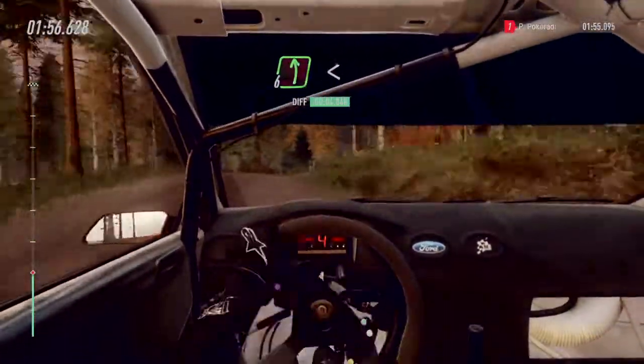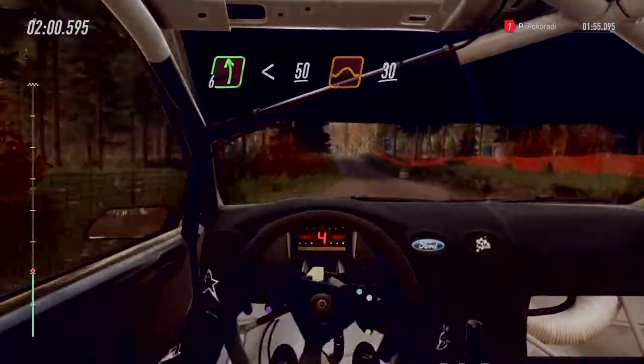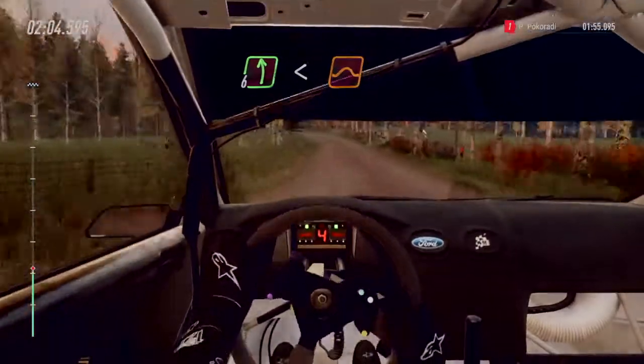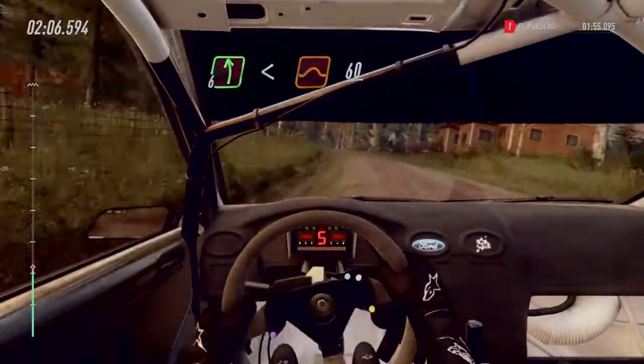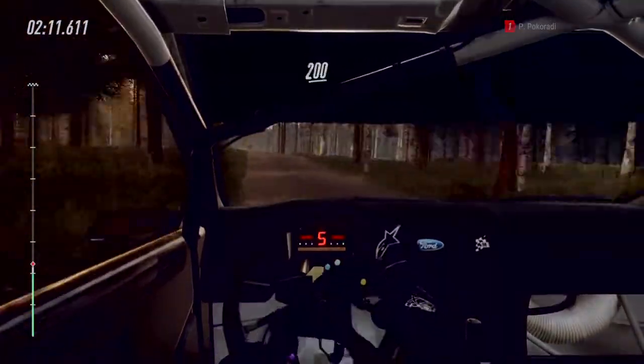6 left long, past junction. Opens 50. Middle of a big jump, 30. 60. 6 left long. 6 left long, opens over crest. A jump. 60. Big jump. 200.